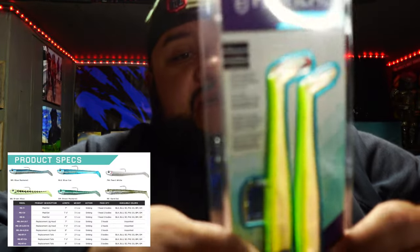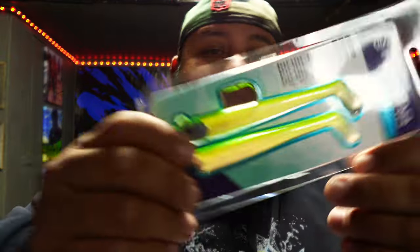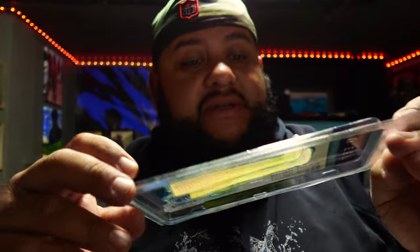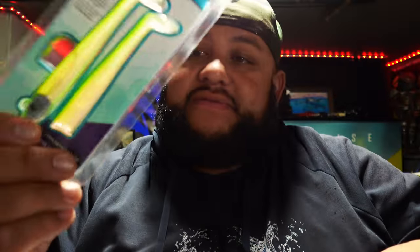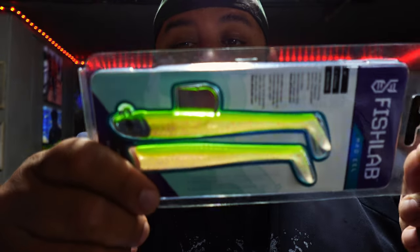Next is the Fish Lab Matteo. These come in different sizes — I like the five-inch, just a little over an ounce. That white and chartreuse color — we all know it gets bit up here. Halibut, striped bass, all the good stuff. Chartreuse white always hits — stripers love them, halibut love them, anything will hit it. They've got some bigger ones too, great for rockfishing, lingcod, rigged up for stripers in the delta or even bass fishing.